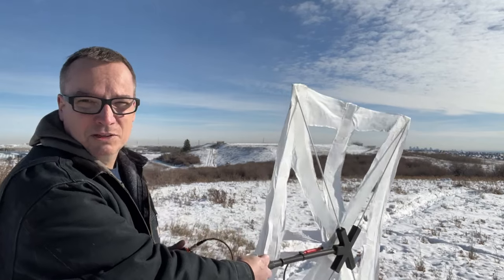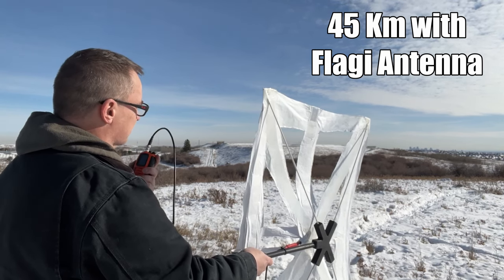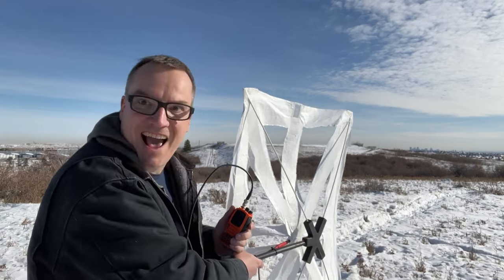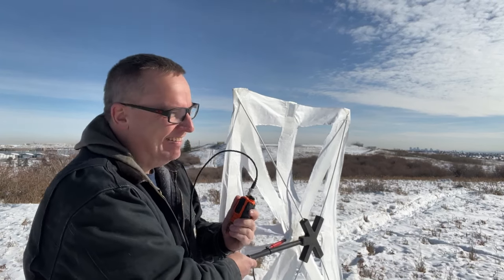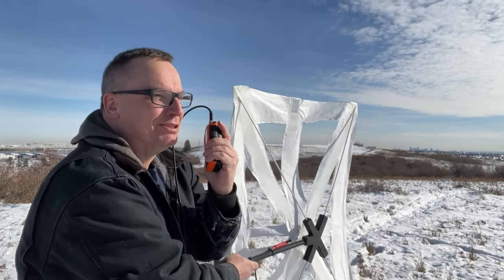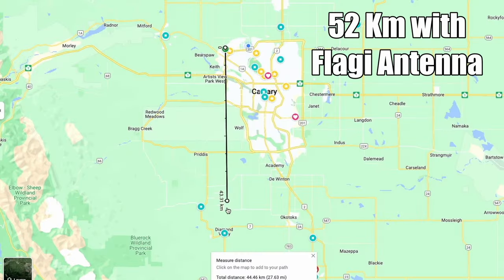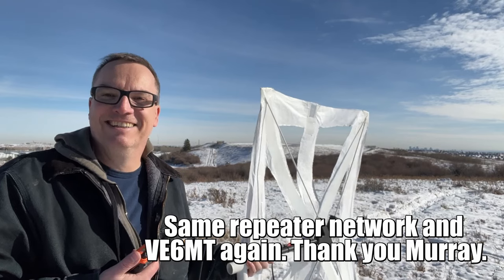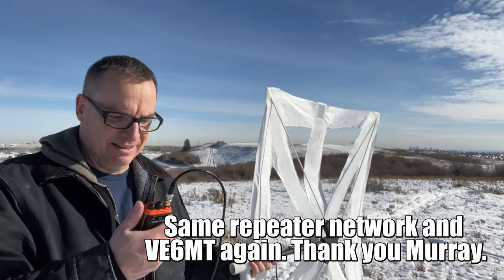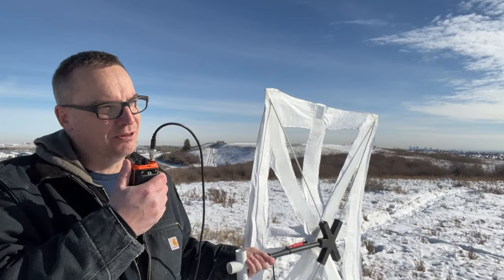Now we're trying one that's 30 miles away. I called: 'This is VE6SFX doing a radio check on a Yagi, trying to see how far I can shoot — this is 30 miles from my location.' I got a Mike Tango back — so I know I can get 30 miles out of this Yagi that I can throw in my pocket. The next repeater is only about two or three miles further out as the crow flies, and I was able to hit that one as well.